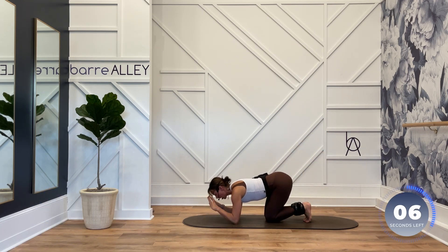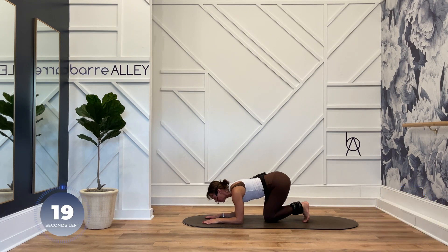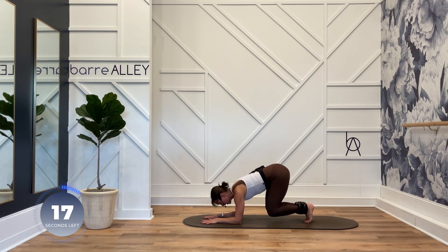Hands apart, palms down. Toes, knees, and ankles together. Hover off your knees. Butterfly your knees open and close — let's go. Out, in. Shoulders on top of your elbows. Pull your belly in. Drive your heels together as you draw your knees open.